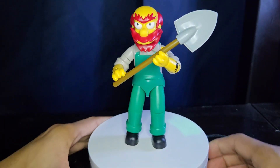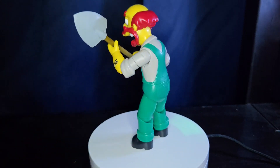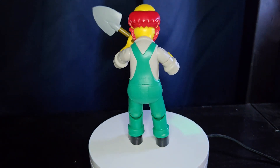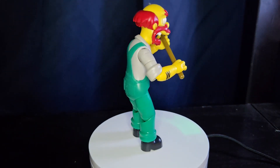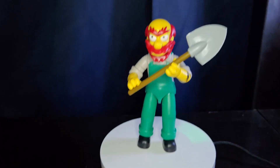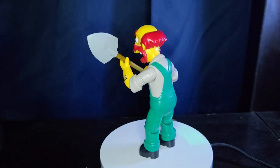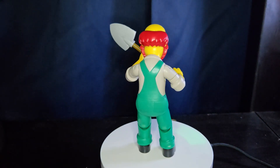Here he is with the shovel looking really nice, and he is a pretty stable figure — he can stand very nicely on his own, which is super awesome. He's an absolutely amazing figure. There's nothing that's blowing me out of the park with the articulation or anything like that, but it's just a nice simple figure, and for the price it's really nice.